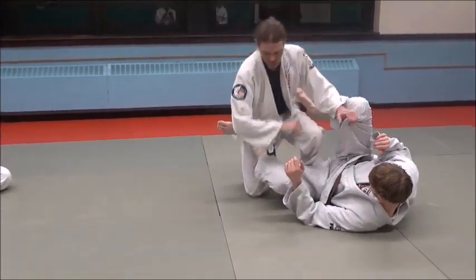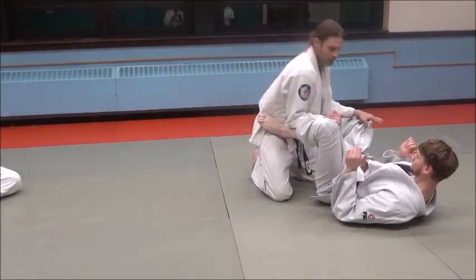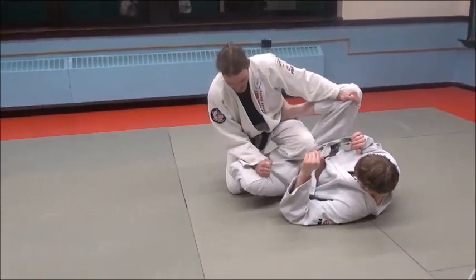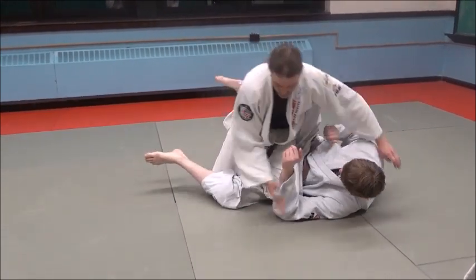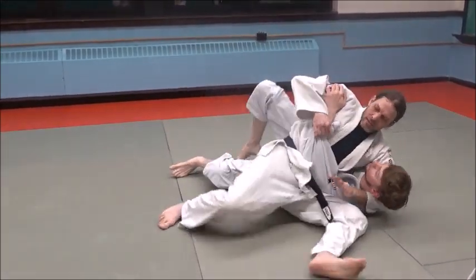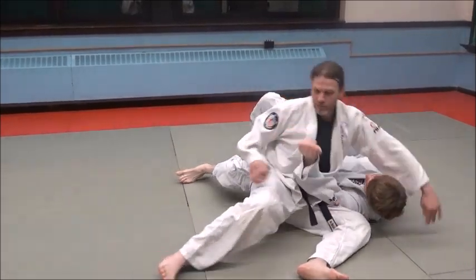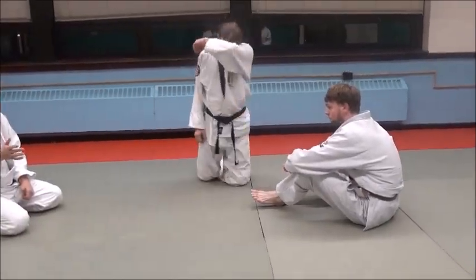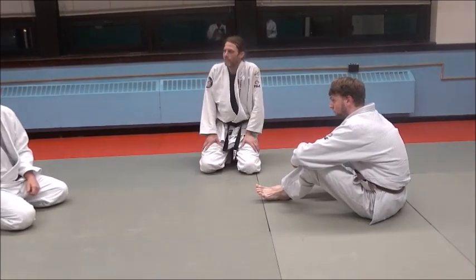Use those forearms to press on that leg — that's a good point, Eric. So you've got a solid handle, forearms against that, make some space, catch that arm out of the way, and slip right into something. It's probably one of the oldest guard passes ever invented, but it still works. It's just great stuff.